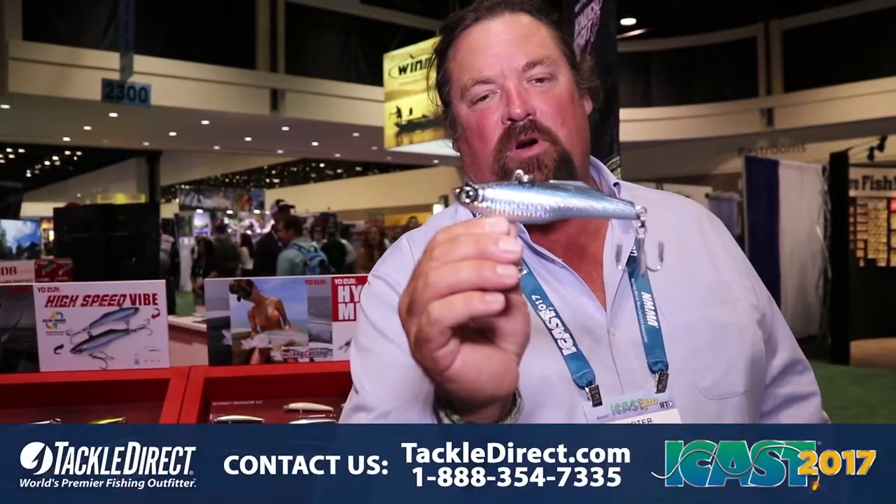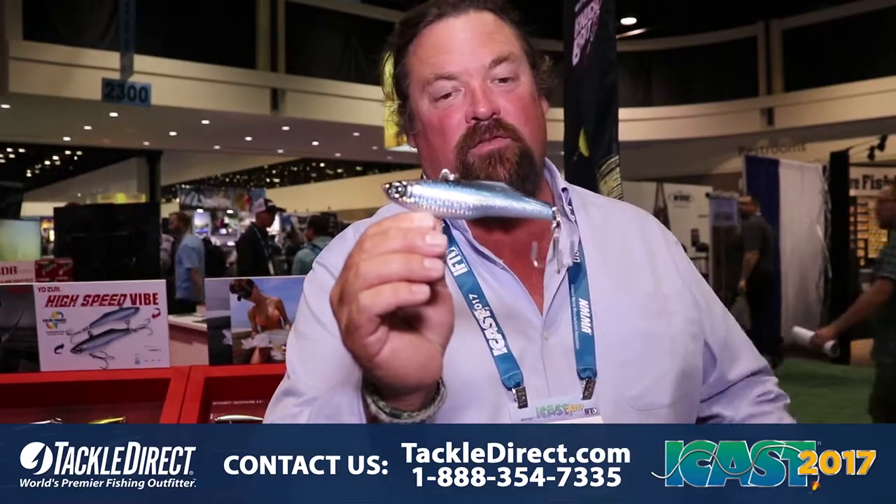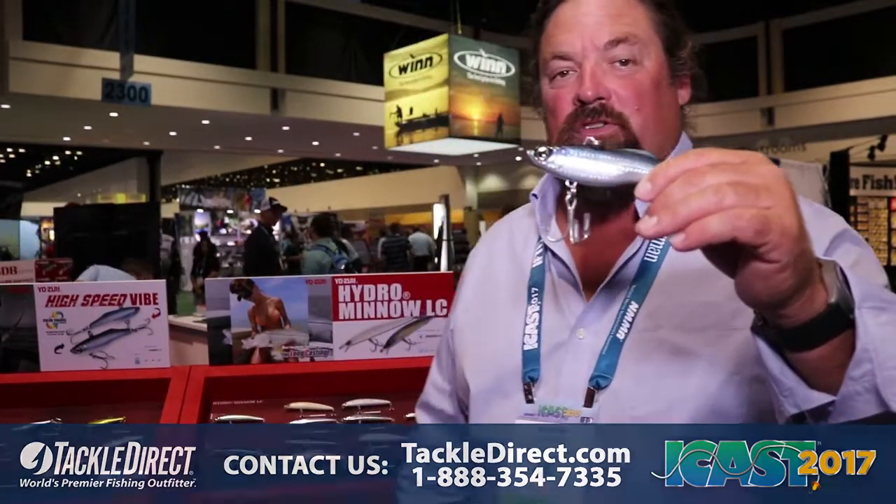And to finish up — look how lifelike this minnow is. It's absolutely perfect, from the eyes to the finish, and it comes in a variety of colors, just like all the Yozuri lures.